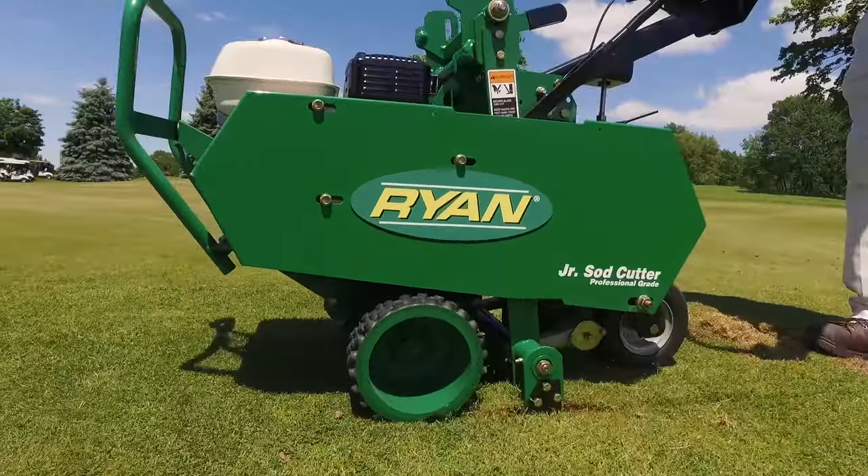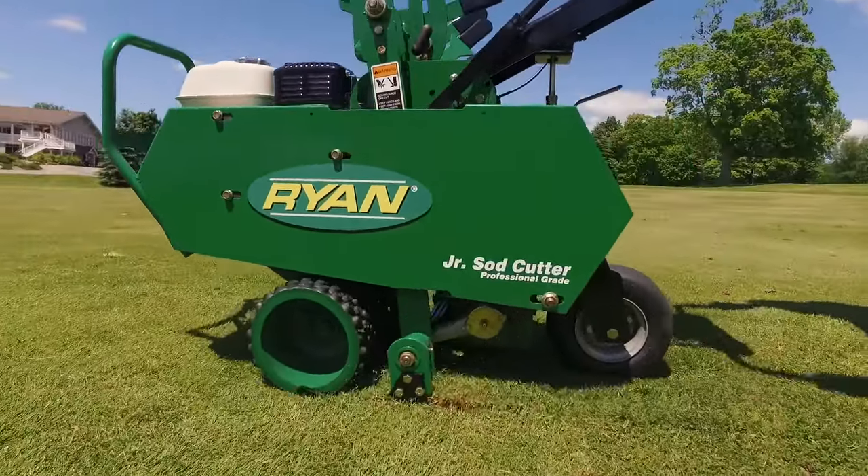Best side cutter in the market. It's just a reliable piece of equipment. I call on 140 different golf courses, and if there's a side cutter, it's a Ryan that's in the barn already.